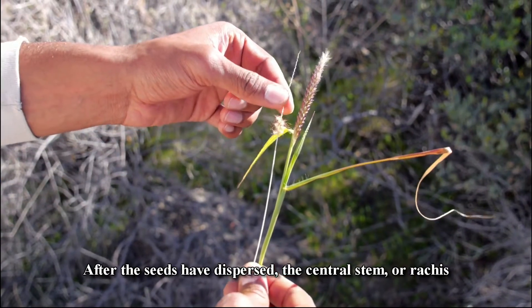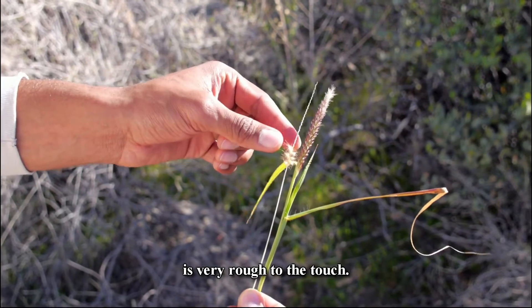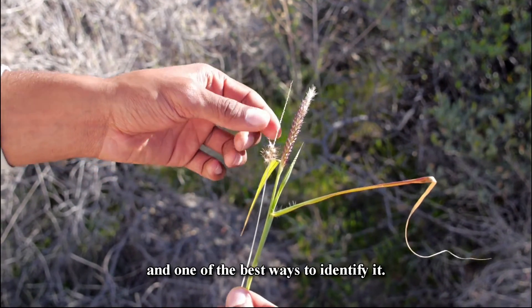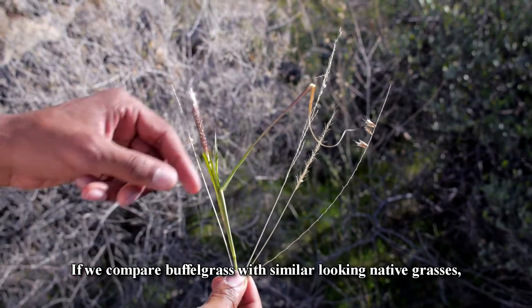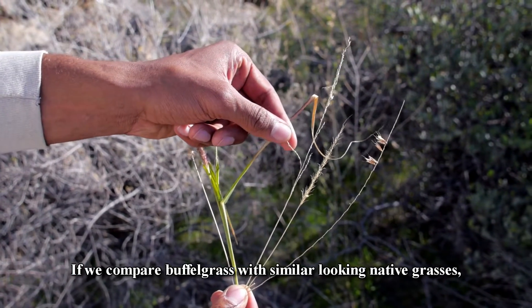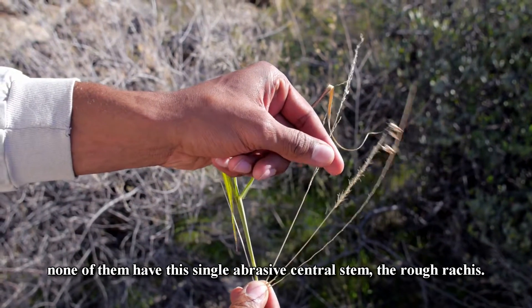You can think of this as a hairy armpit. After the seeds have dispersed, the central stem, or rachis, is very rough to the touch. This is a distinctive feature of buffelgrass, and one of the best ways to identify it. If we compare buffelgrass with similar-looking native grasses, none of them have this single abrasive central stem, the rough rachis.